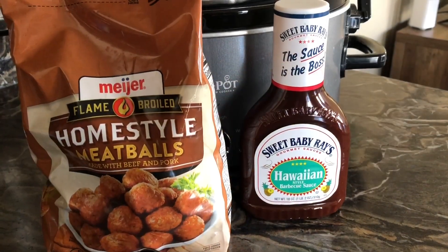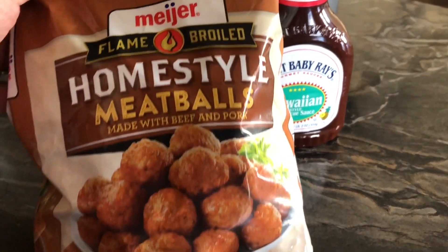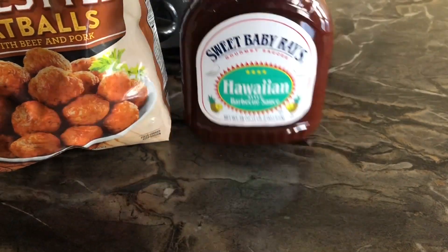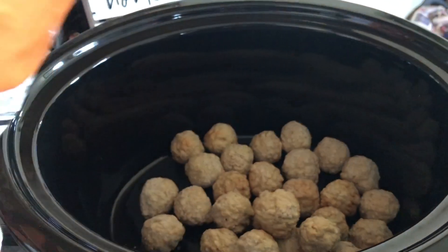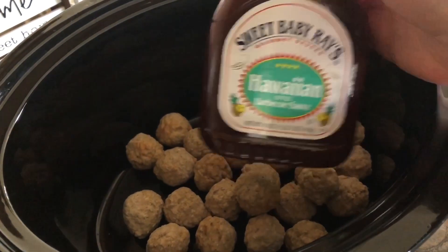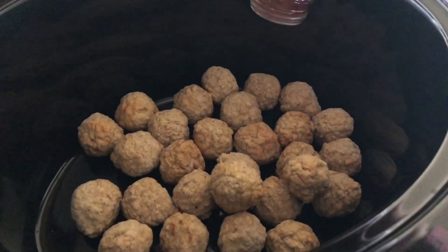Our next meal is going to be really easy — just throw it in the crock pot. I got these home style meatballs and we're going to use about half of this bag in the crock pot along with Sweet Baby Ray's Hawaiian barbecue sauce. I'm just going to go ahead and put the meatballs in the crock pot, pour about half of the barbecue sauce over that, and then let them cook on high for about four hours until they're ready to serve.